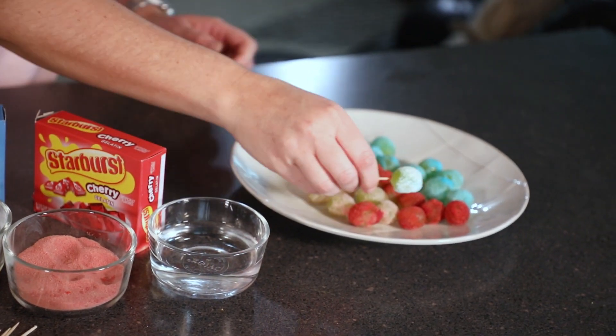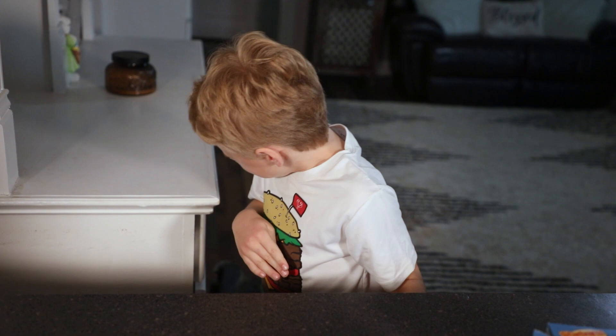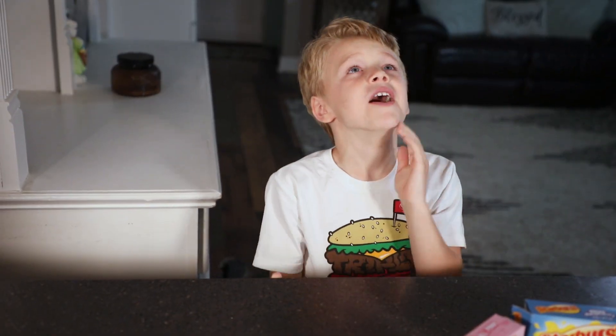Once you're done with that, just set it on the plate and keep the process going. Once you have enough, stick it in the freezer for about 20-30 minutes. Then you can have fun by watching your kids enjoy this very sweet tart treat.